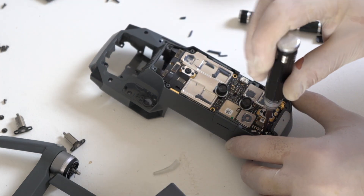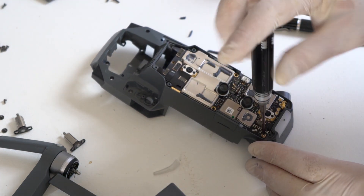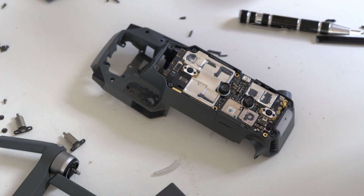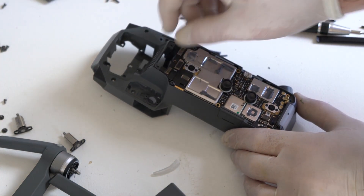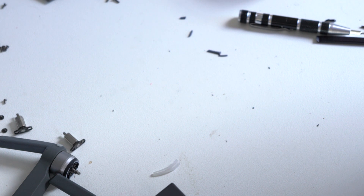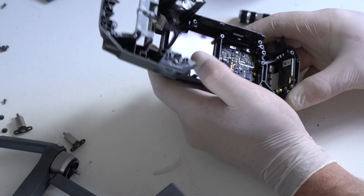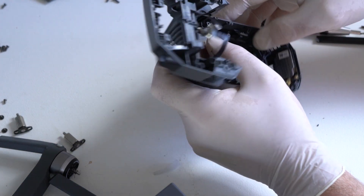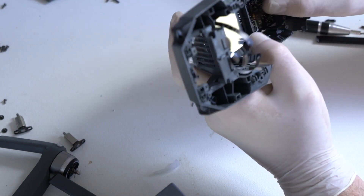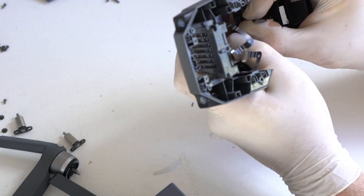The main core board also has some screws that keep it connected to the middle frame. You have to kind of twist and put a bit of tension on one side of the middle frame in order to release the core board because it kind of clips in. Also be very careful that the two ribbon cables that run to the gimbal are also connected to the core board.